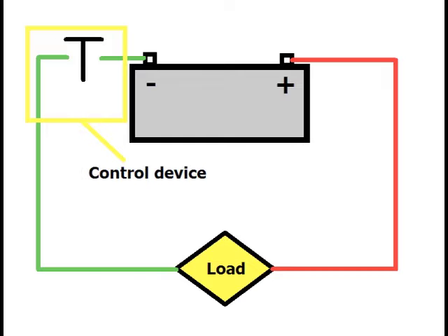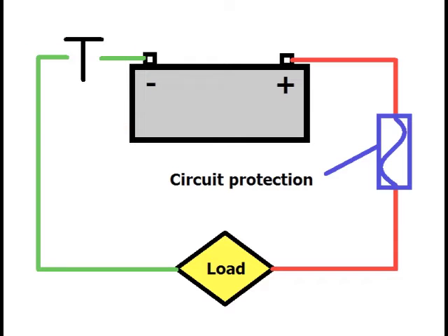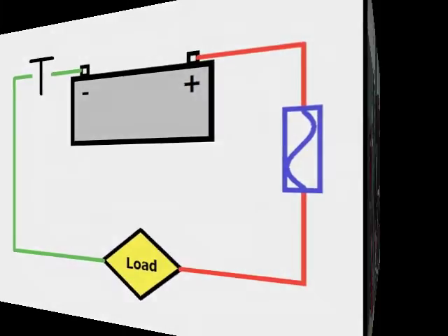Switches and relays are some examples of control devices, and you can find them on either side of the load. Fuses, circuit breakers, and fusible links are called circuit protection devices, and are always in the current path between the battery positive post and the load. These devices are thermal in nature, heating up with current flow, and are there to protect the wiring from direct shorts to ground.